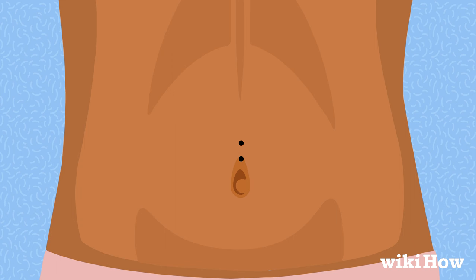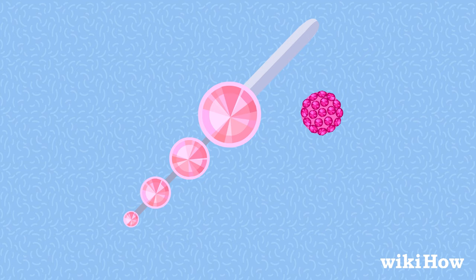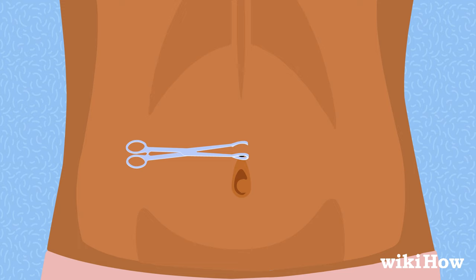When you're ready to pierce, unscrew the ball from the top of the belly button ring. Use the piercing clamp to grab the skin you'd like to pierce and pull it gently away from your body. The marks you drew should be centered in the middle of the openings on the clamp. Line up the point of the piercing needle with the bottom mark. Take a deep breath and push the needle through the clamp's skin in one quick fluid motion.